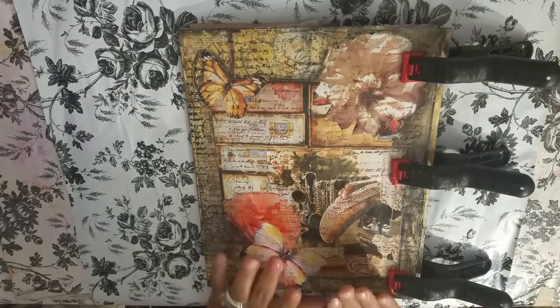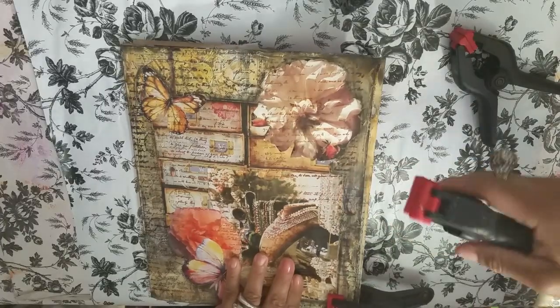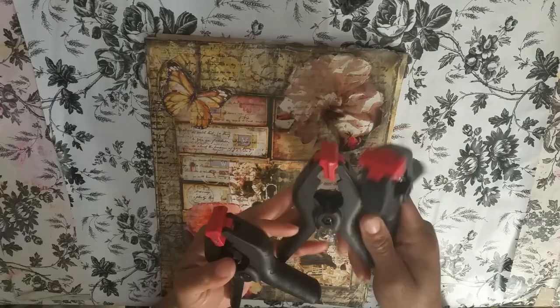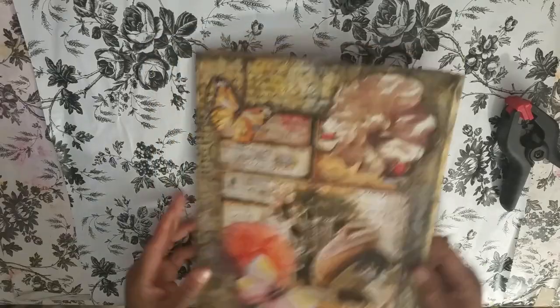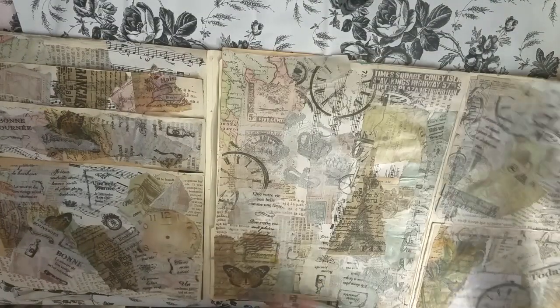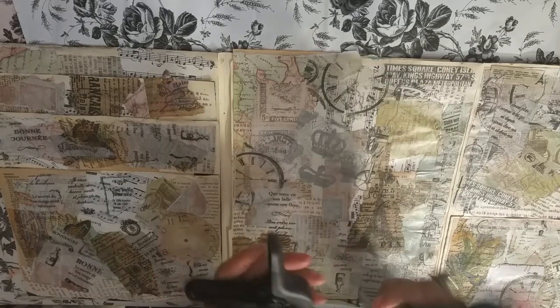We're going to go back and work on the inside of our altered file folder. These are the clamps I was talking about — see these? I just left them overnight. This is what they look like. You can buy a bag of them at Harbor Freight, Home Depot, everywhere — even Dollar Tree has them sometimes. See how nice and flat it lays? Isn't that fabulous? That works for anything mixed media. If you need to get it flattened out, you can clamp it down or put a big heavy book on it, but I think the clamps work really well.